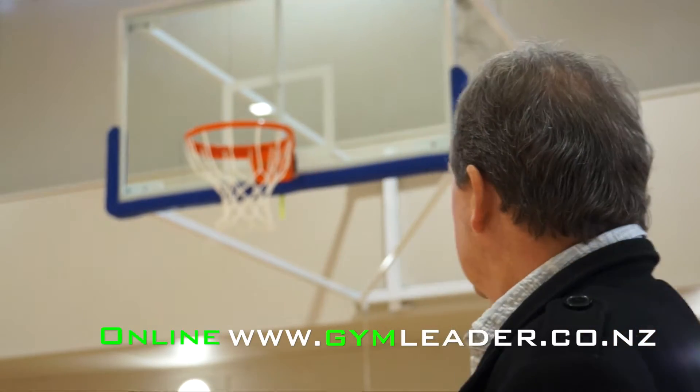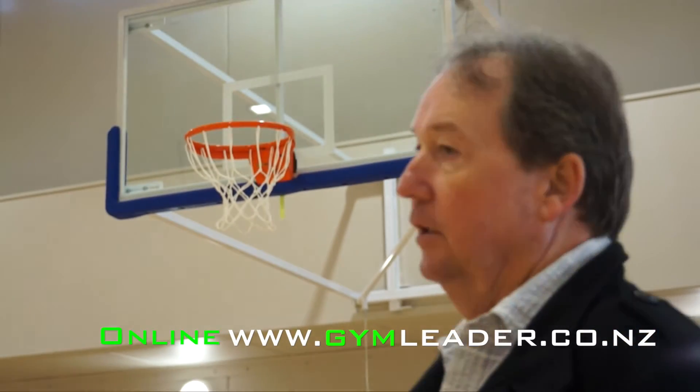Well obviously Troy, the side fold unit is designed to fold back out of the way. So when the basketball is not in use and they want to do some gymnastics or something on the floor instead, you just pull the pin on the frame — you can see the back there — and the unit folds flush against the wall.